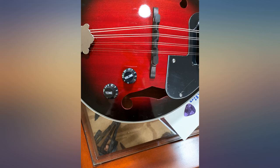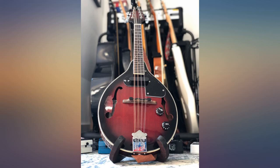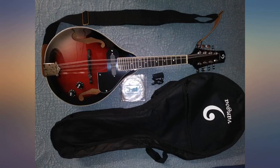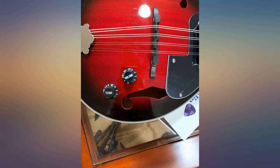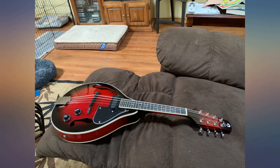I would advise you get some high-end strings, because changing the strings is not fun, especially with the floating bridge. If you don't already play guitar and haven't built up calluses on your fingers, get a really light gauge of string. Excellent value for the money. My instructor has commented how much he likes it.